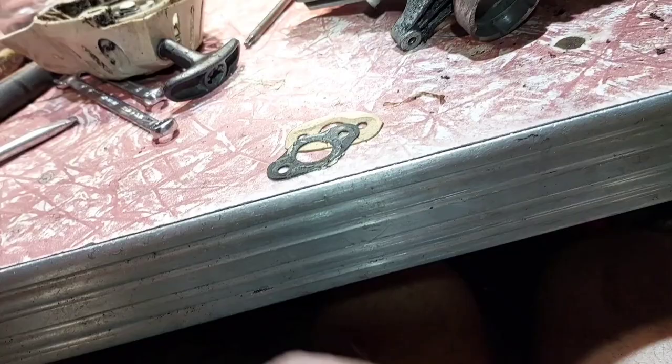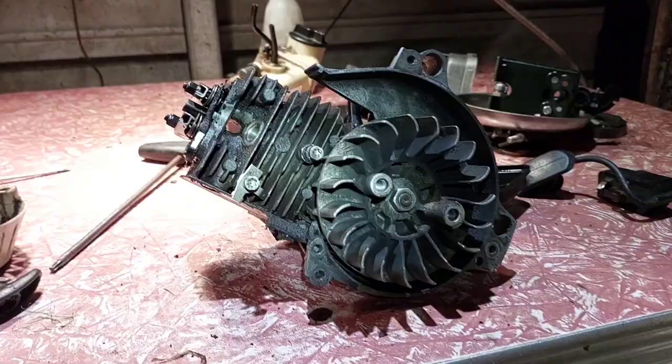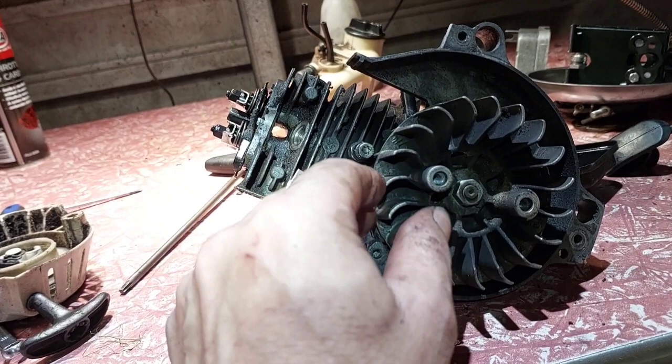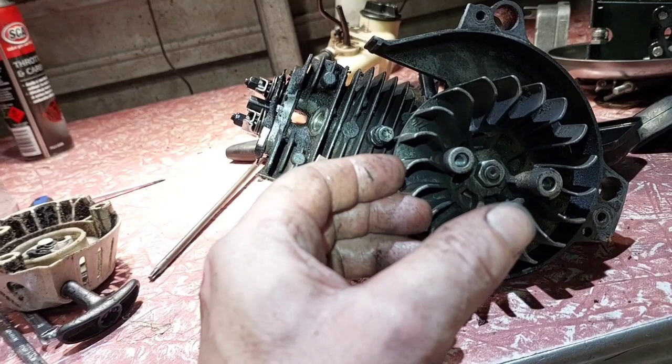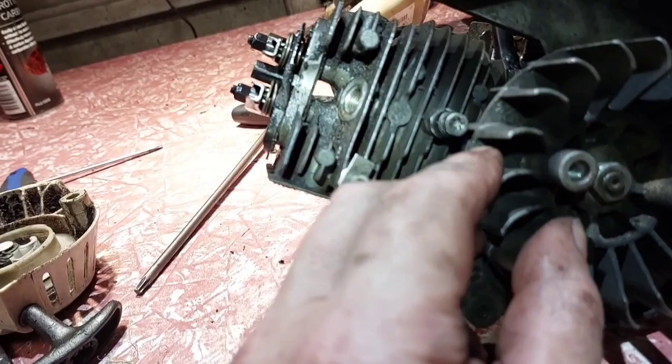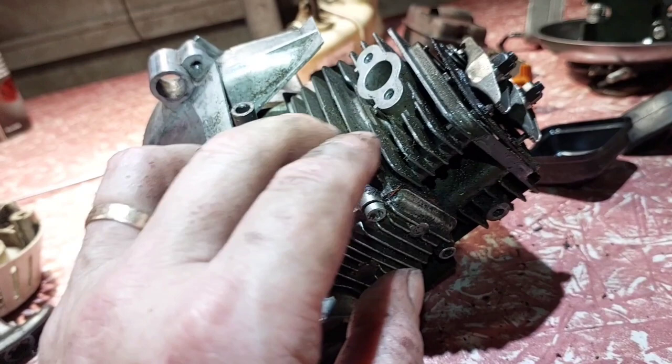I'm going to ring the owner and find out what it was actually doing. He said this thing overruns — it overruns when you rev it. It won't come back down to idle. When you want it to idle it won't stay idling, so you keep revving it and it'll die otherwise. So it sounded like a carb issue — sounded like an air leak or something.